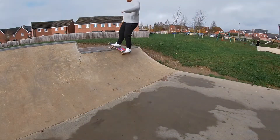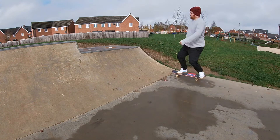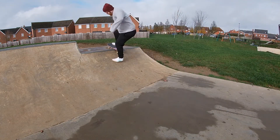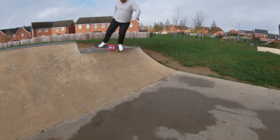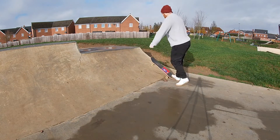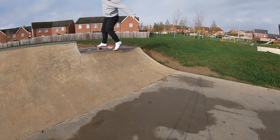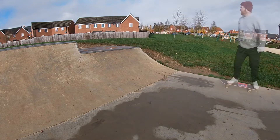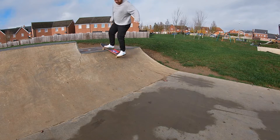First thing, I'm just going to get the legs warmed up — a few little tricks on the quarter pipe. Then we'll kick on with that Feeble to Rock to Fakie. And once we've got that, hopefully we'll have a bit of time, it'll dry up nicely, and we can kick on with Backside Disaster.